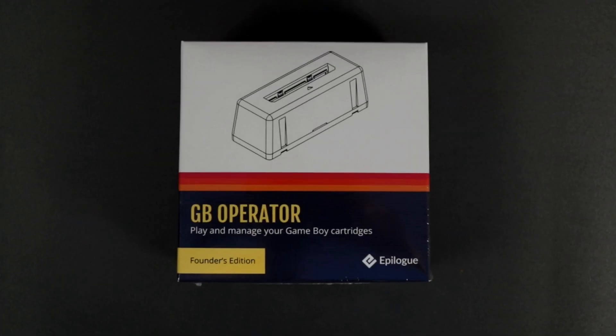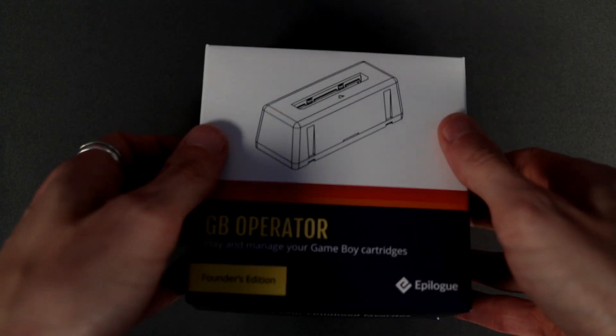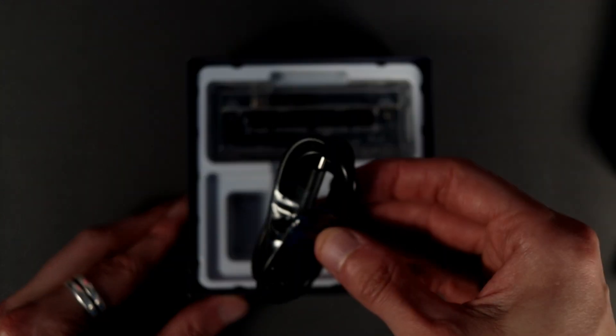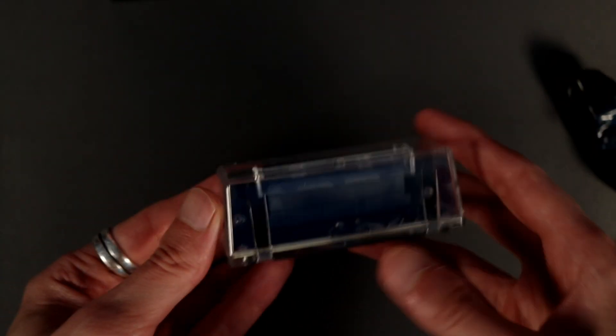We're going to have a look at it, see what it can do, look inside the package, and then give it a run on a few games. Here's the box — 'GB Operator: Play and manage your Game Boy cartridges.' Inside we have a basic user guide, a USB-C cable, and of course the device itself.